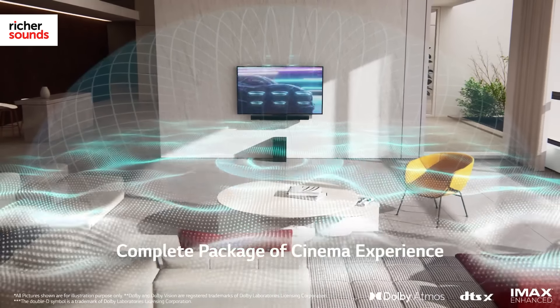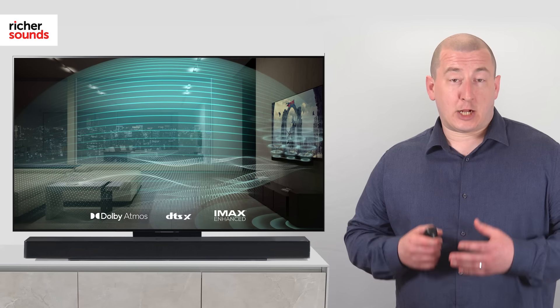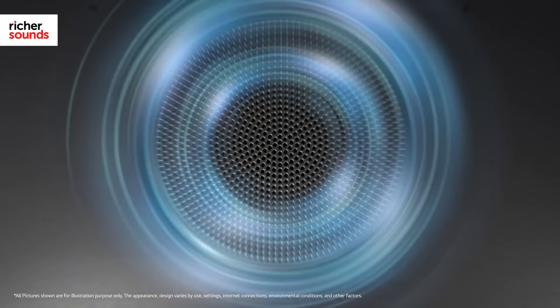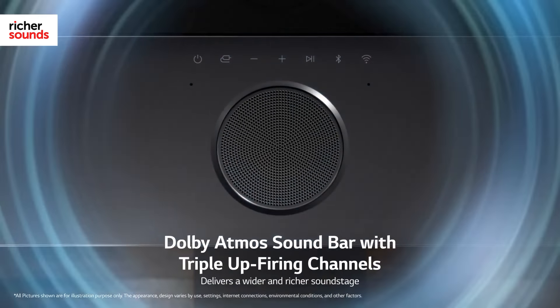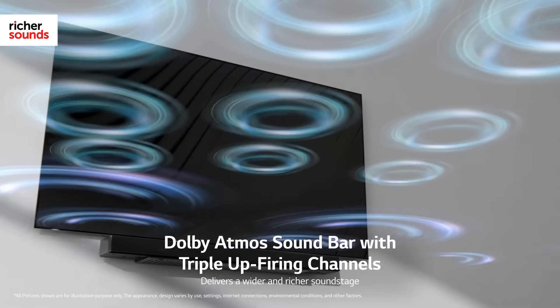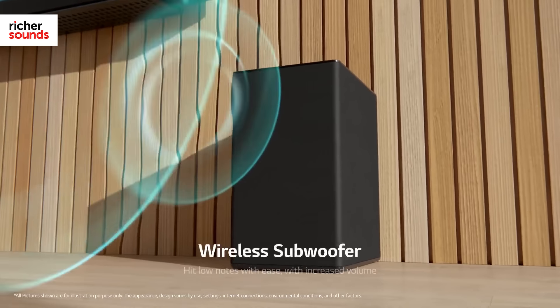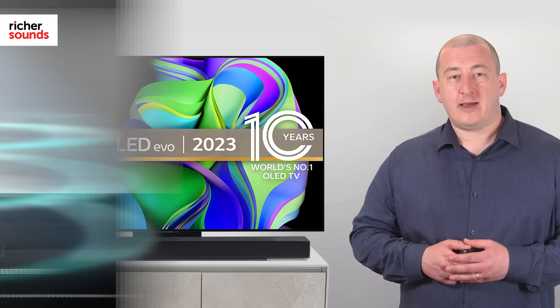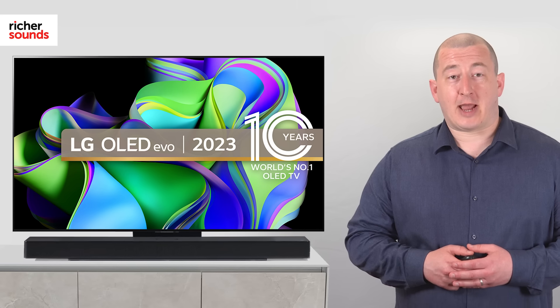With Dolby Atmos, DTS:X, and IMAX Enhanced included, the USC9S is up to date with all the latest surround sound formats. Using its three dedicated upward firing speakers, alongside three front facing speakers and its powerful dedicated wireless subwoofer, the USC9S delivers a truly immersive listening experience in a package that won't take over your living area.